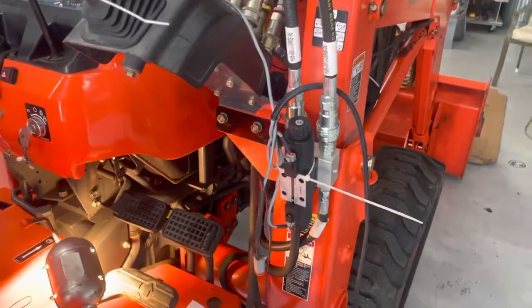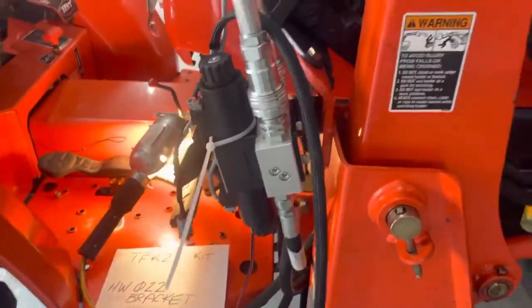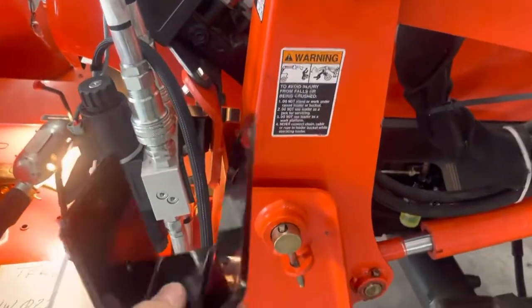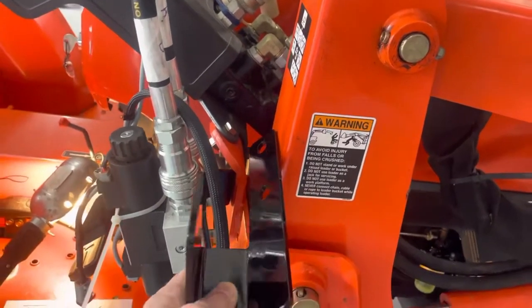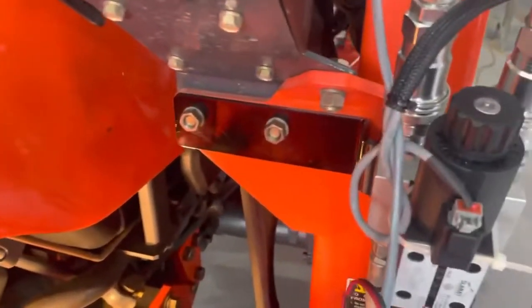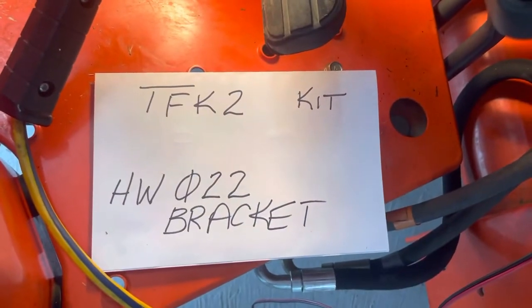Coming around to the valve body assembly — the valve assembly bracket, the mounting bracket — you can see how it's mounted there. It mounts vertically on the tractor and has a very slight bend to it. The bracket that comes with this TFK2 kit: on the newer model tractors they have a slanted piece of metal where it mounts. Instead of being vertical like this, it's slanted, which makes the valve body assembly go straight up. That wouldn't work on this tractor. So, talking to Summit, they recommended this bracket here be used. The model number, in case you decide to do this, is an HW022 bracket.